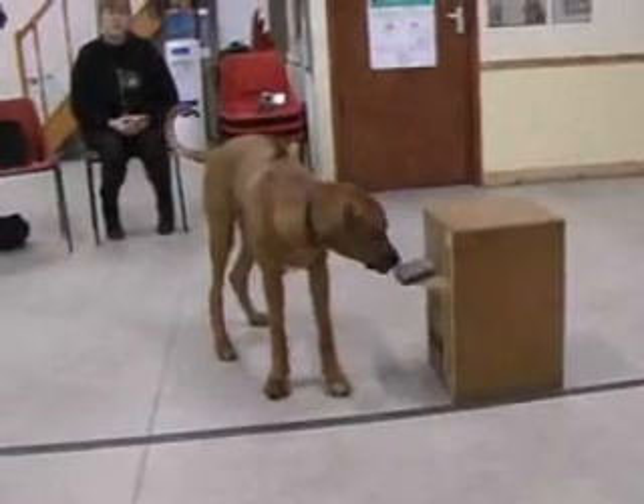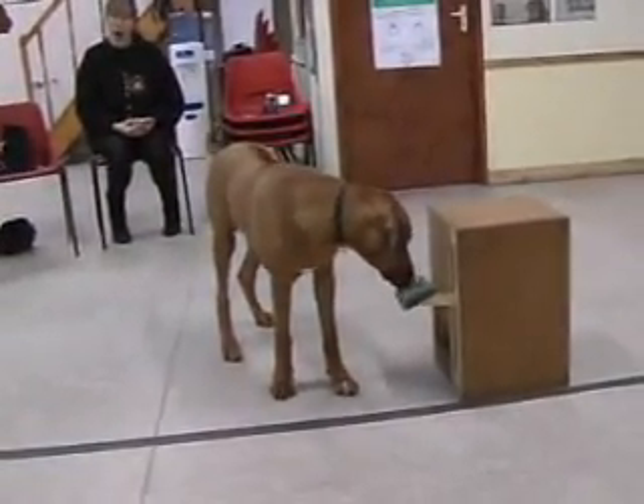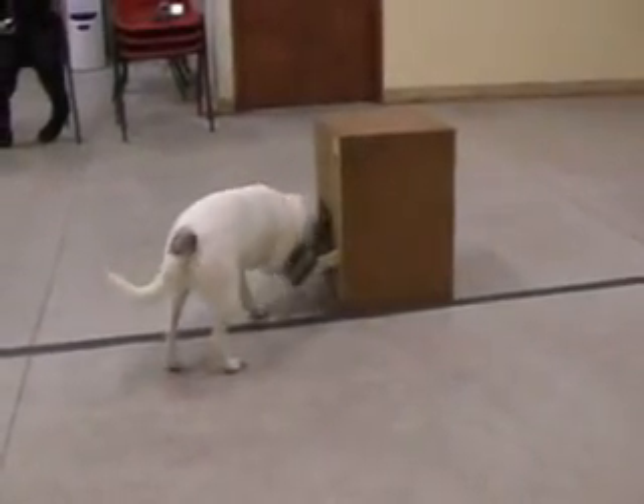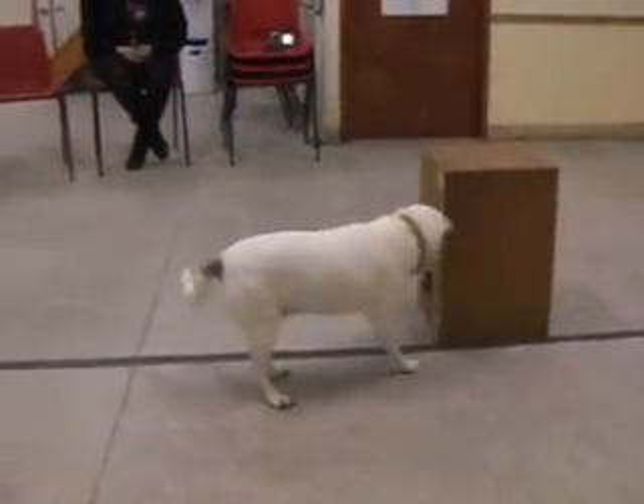The dogs that observed the demonstrator then spent five more minutes in the room with the box. While several of the dogs did operate the box to obtain the treat, only a few operated the box in the same way as the demonstrator, falling short of the requirements for true imitation.